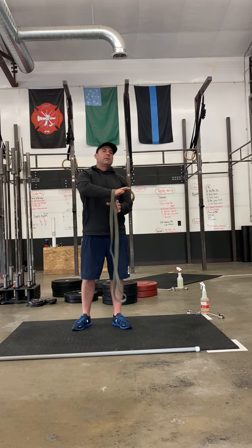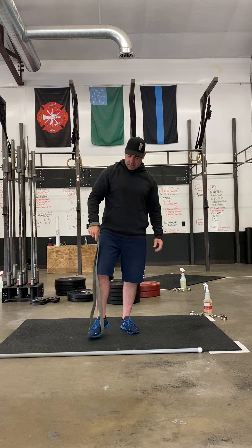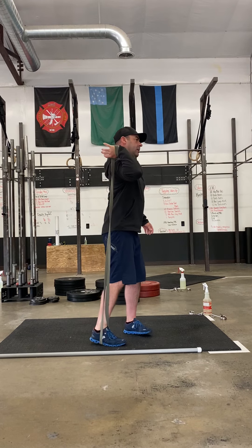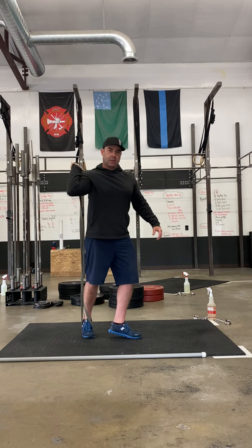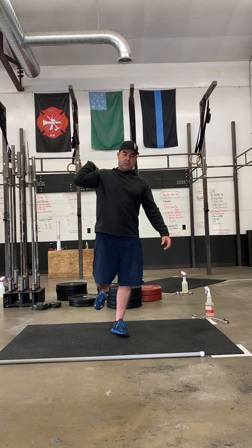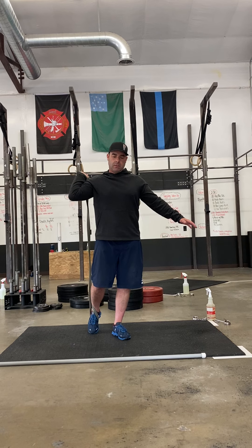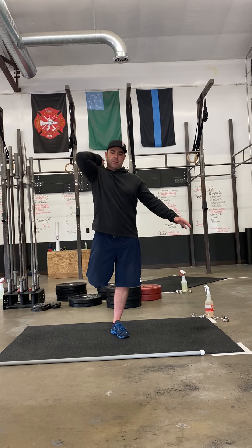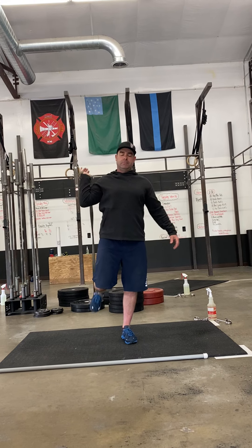We're then going to do a banded front rack stretch. Band goes on the top of the hand, band goes in your foot, and you're basically trying to mimic that front rack position. So Tarkin, face towards me — notice that he's almost looking like he's holding a barbell in his hand, and he's going to use that foot to torque down on the band and get a little more leverage. Notice that his elbow is not pointed straight up towards the sky — that's more of a lat stretch, that's not what we're looking for here. 1 minute on one side, 1 minute on the other.